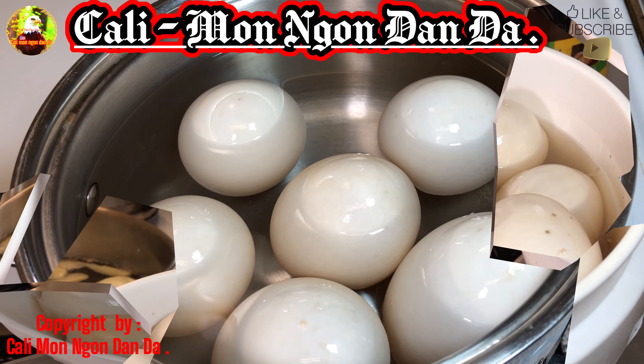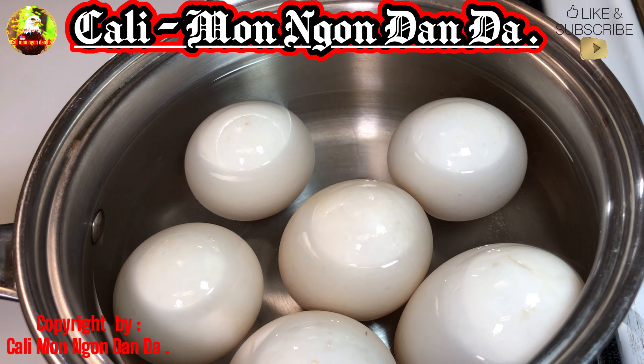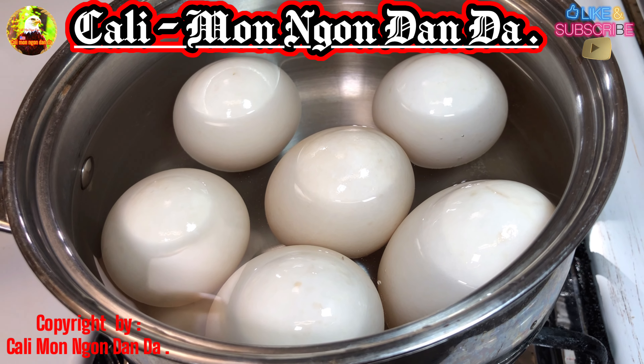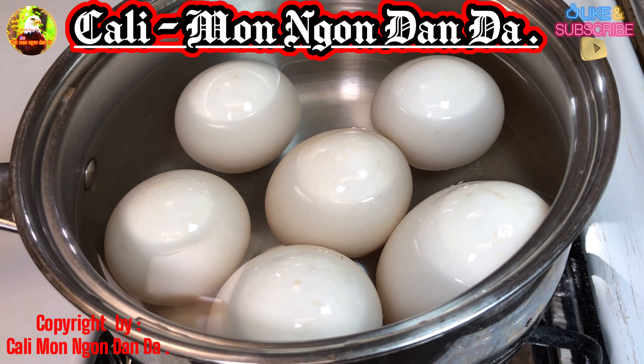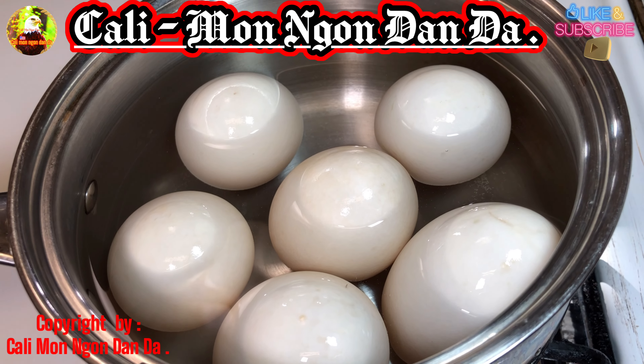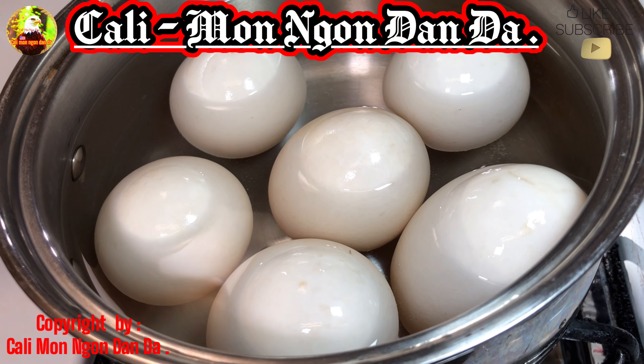Bây giờ mình sẽ bắt cái nồi lên mình luộc. 2, 4, 6 trứng. Hột vịt này là trứng khổng lồ nha các bạn. Cái vịt này là không phải nuôi ở trên chuồng, mà cái hột vịt này là vịt nuôi chạy đồng đó các bạn, chạy trong cái farm đó. Nó rất là bự, hột nào hột nấy khổng lồ luôn.